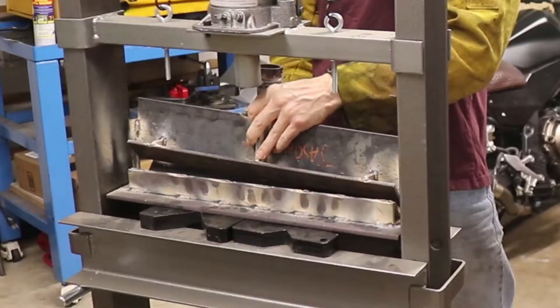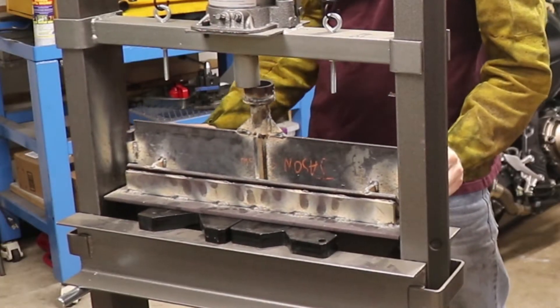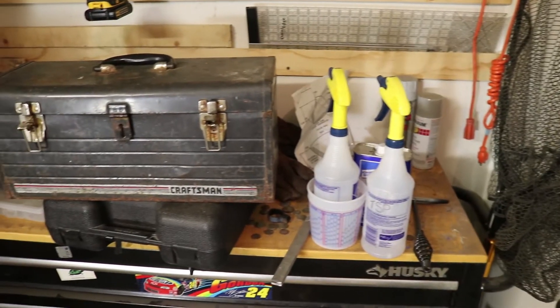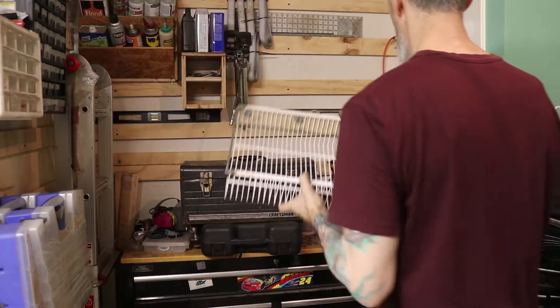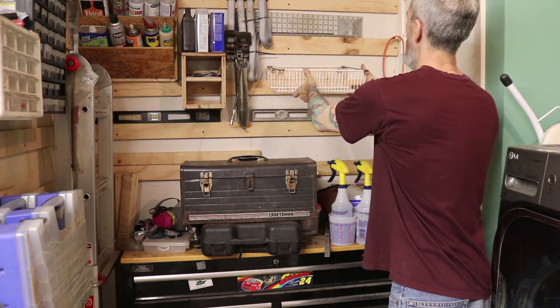And this is the tool I had to make: a shop press brake, made from scrap metal attached to a Harbor Freight 20-ton shop press. This story begins with a messy workbench, a kitchen pantry remodel and its leftover materials, and then winds its way through the mind of a madman, which then compels him to spend way too much time trying to make a shelf he's not entirely happy with.